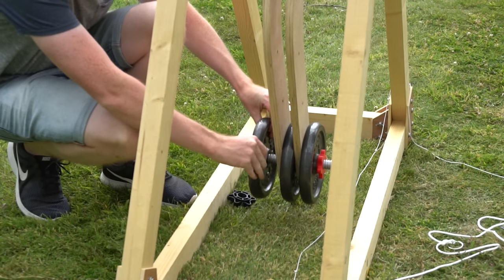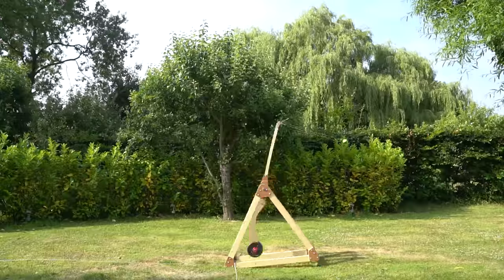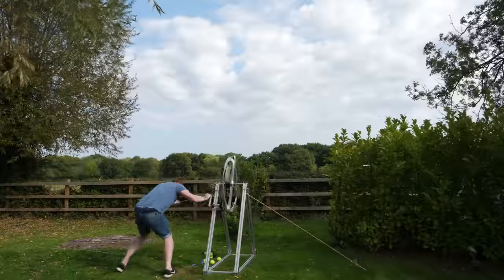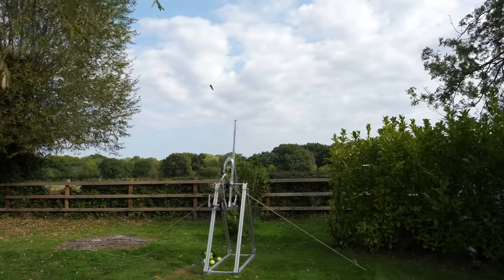With a purely mechanical launcher, such as my trebuchet, I can simply increase the size of the counterweight. Or with my flywheel trebuchet, I can just spin it faster. But increasing the speed of this electromagnetic launcher isn't so straightforward.